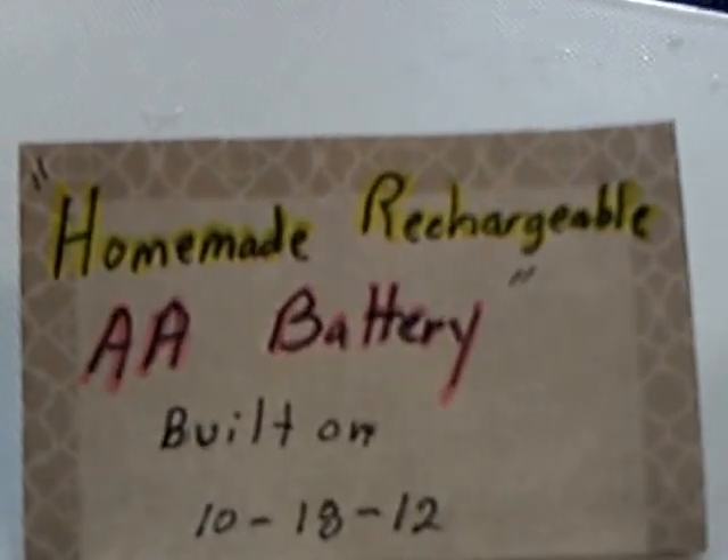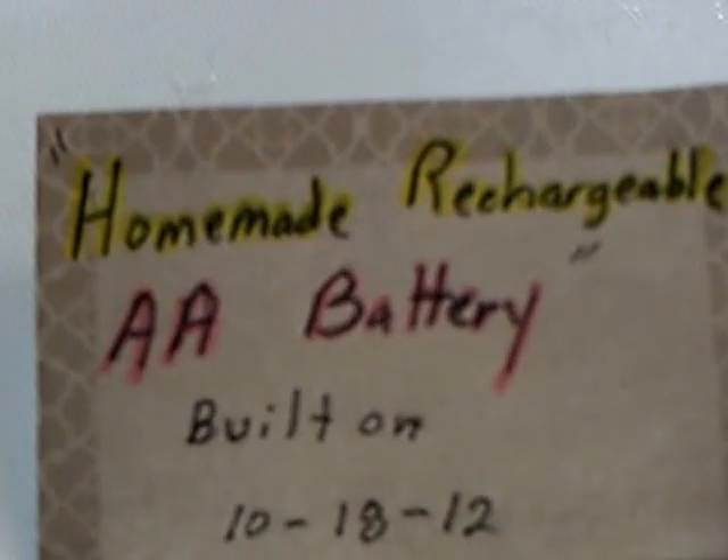If you go back in my video file, you'll find a video dated the 18th of October called the Homemade Rechargeable Battery, AA Battery. It fits and works in all my little projects. These were the one battery that I made that was sort of the end of my homemade battery projects that really had a lot of punch to them. They weren't milliampere barely-batteries — these had power. They were lead and lead oxide with a separator material, very strong and very capable of doing real work.